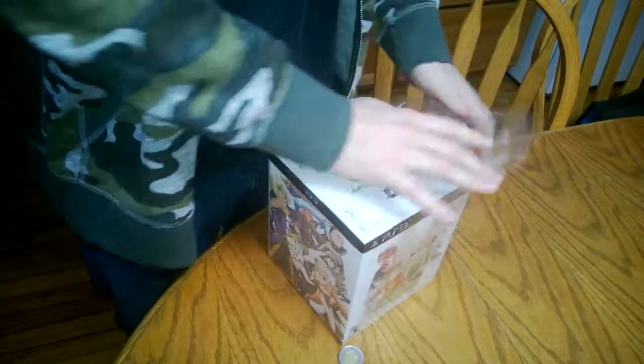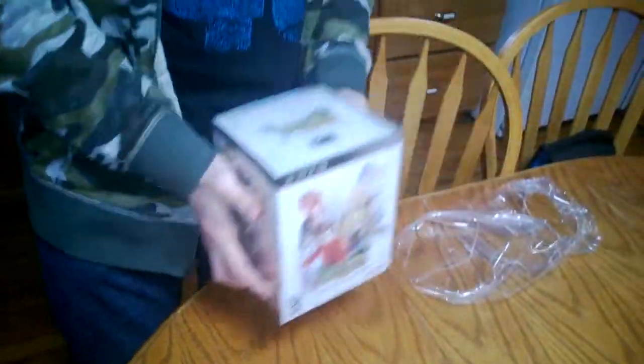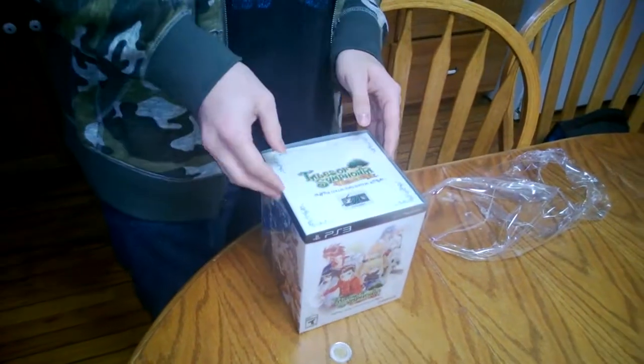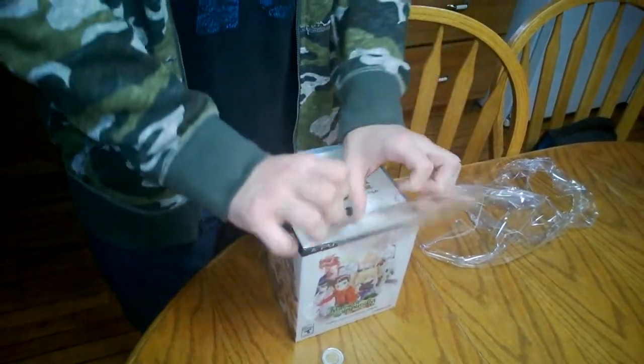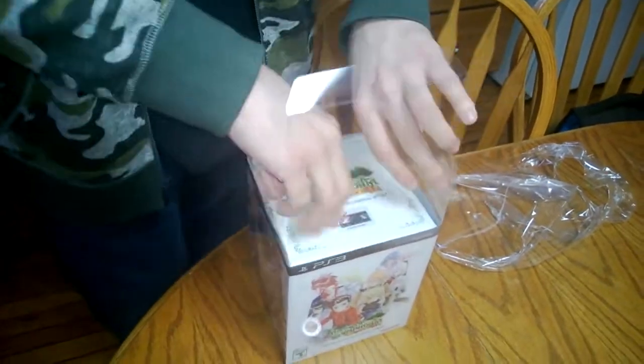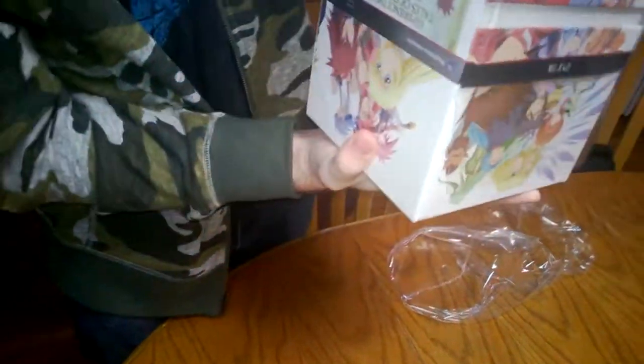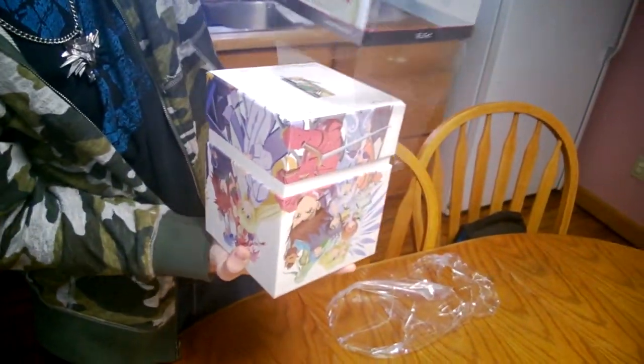I'm gonna get careful, I don't want to hurt this. This is my baby. Normally I throw around my collector's editions because who cares about those things, but this one is my baby. Oh, smells delicious. Smells like Nirvana. Careful, careful.